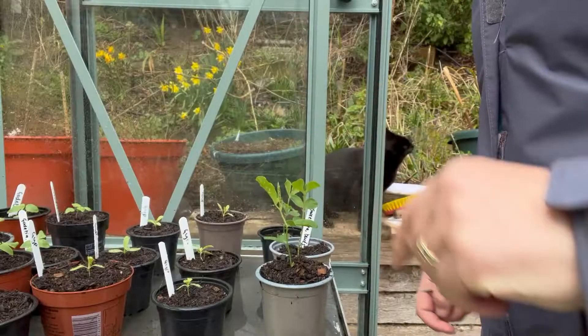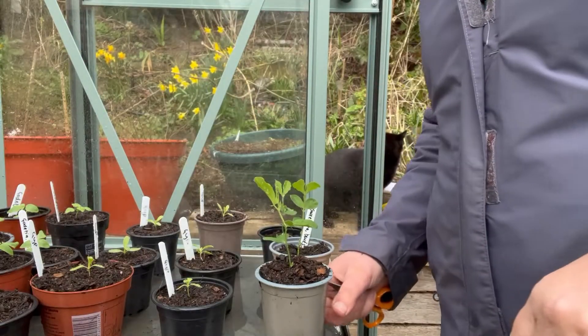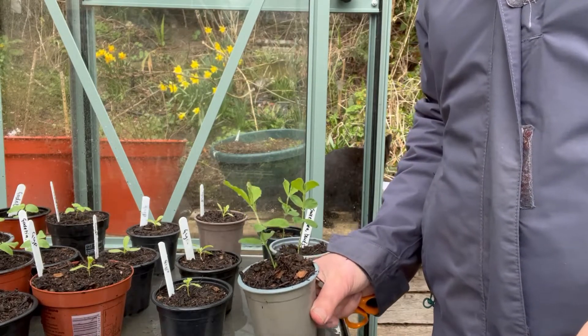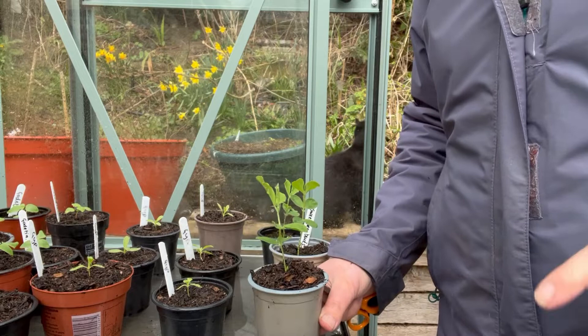Hello, I thought it was time for a quick update on our January, February and March seedlings. I've picked a lovely day for it. Now might be a good time to have a look at where we are with the seeds we've sown over the last three months.